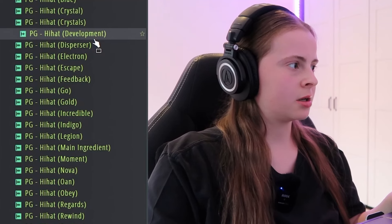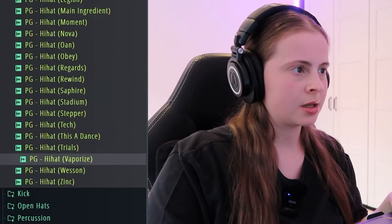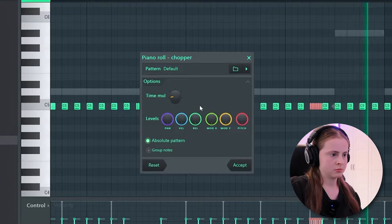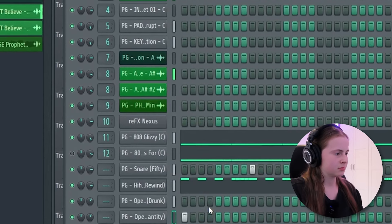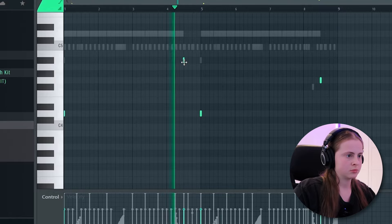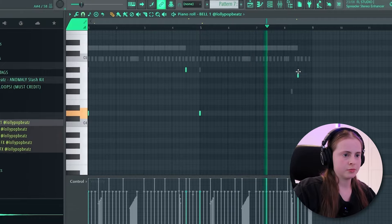I'm looking for a quite harsh hi-hat — just like a couple rolls here and there. Always just play with the velocity, either going up or down. I need a bell. I think that's pretty much it — I'm going to arrange it now and then we'll see how the full beat sounds.